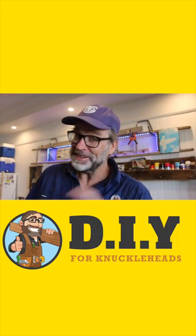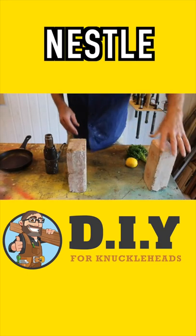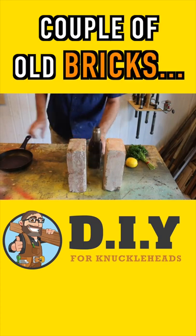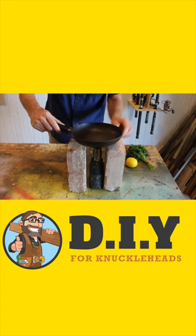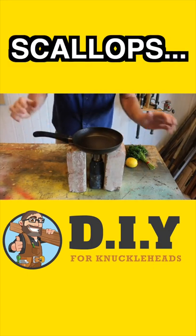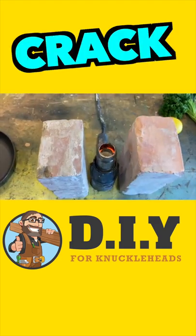With all that done, let's get stuck into the cooking. To cook the scallops, I'm just going to nestle my heat gun between a couple of old bricks, just like that, and hopefully that should get hot enough. If not, it looks like scallops are off the menu. Yep, that looks pretty hot — let's give it a crack.